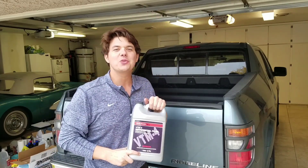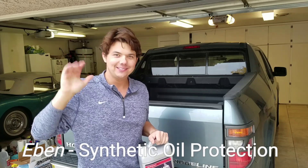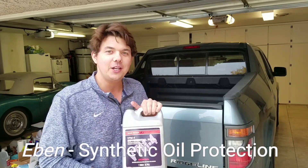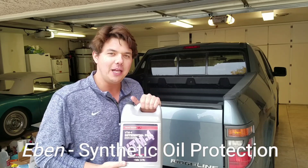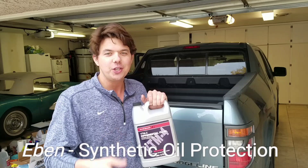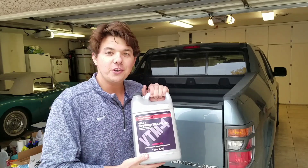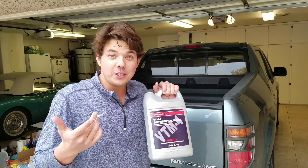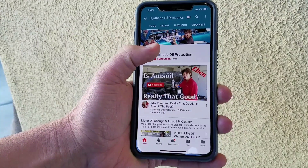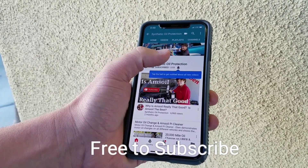Hey, how's it going guys? Welcome back to Synthetic Oil Protection. I'm your host Eben. If you guys are new to the channel, what we do on Synthetic Oil Protection is we show how to exponentially protect engines, transmissions, and differentials two to four times better than using OEM fluids. If this is your first time here, feel free to subscribe — click the little red icon button in the corner and tap the notification bell.